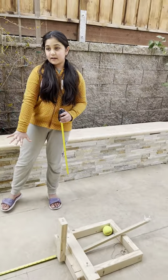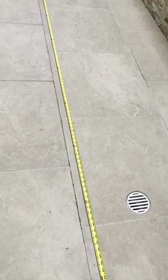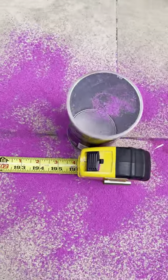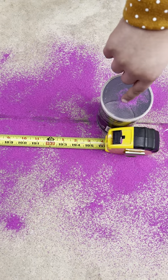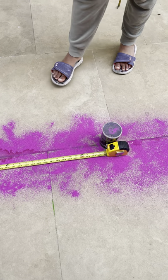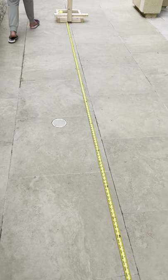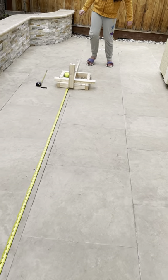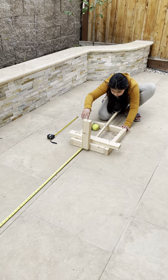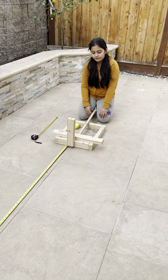Now, the target I'm aiming for is 5 meters, which is 16.4 feet. I want the tennis ball to hit this box of chips. This pink powder here is to see where the tennis ball first bounced. I'm going to use 5 rubber bands.